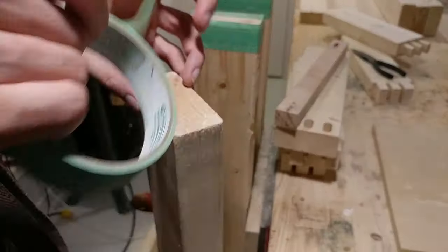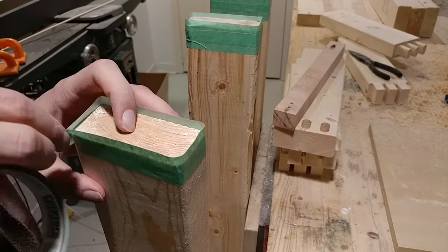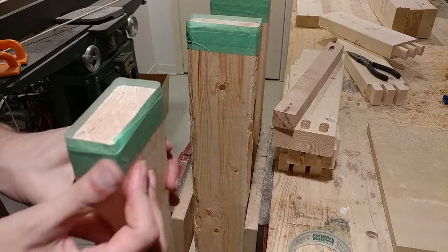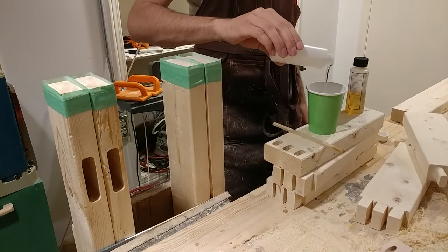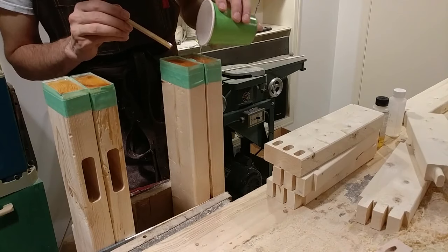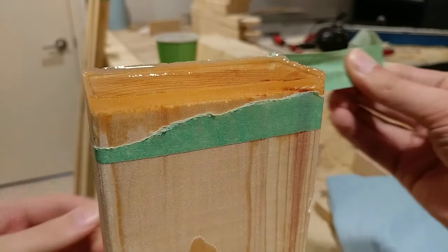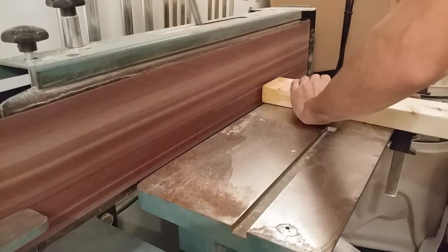Even though I'm using SPF construction lumber, I still want to keep it from rotting. The firewood rack will sit under the eave of a roof, but I wanted to protect the bottoms of the legs from moisture wicking up over time. So I created little walls with painters tape and poured a thin layer of epoxy. After curing, I flattened the sharp ridges with my edge sander.